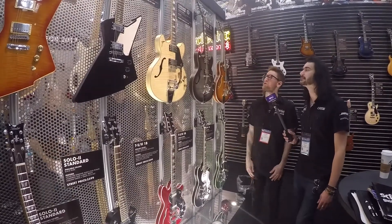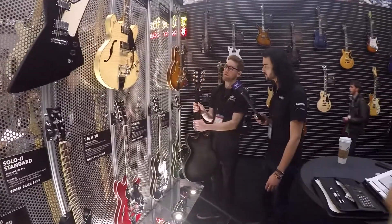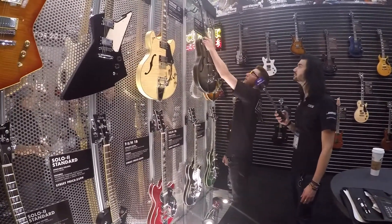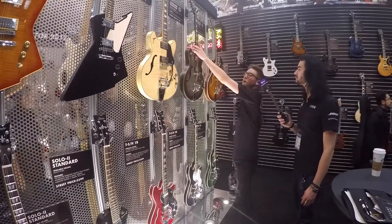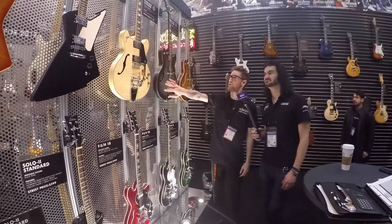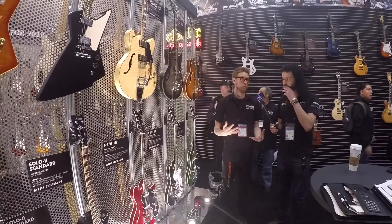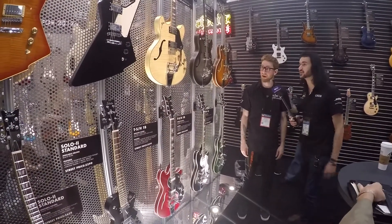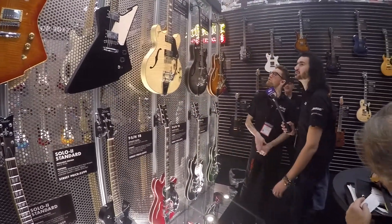These also have our Schecter locking tuners — they work fantastic and look really elegant. We've got three colors for this one: natural, charcoal burst, and vintage sunburst. They're pearl finishes which are almost like a wash coat, so it lets the wood breathe and be more resonant — it looks quite open grain, especially the natural one. That's our new Corsair Custom for this year.